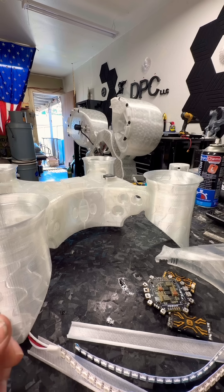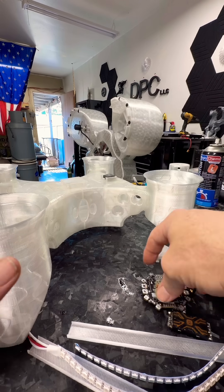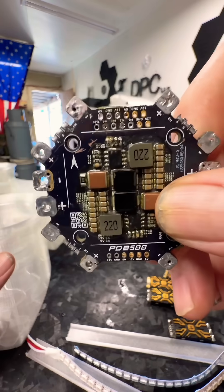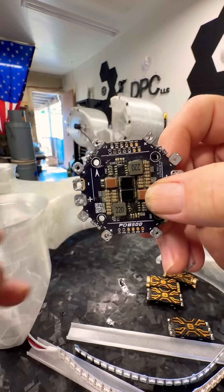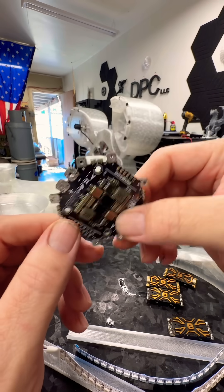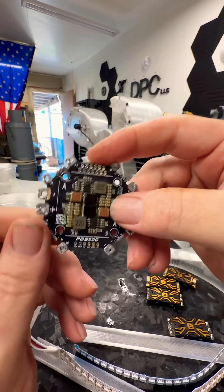I've got a new flight controller coming in for this. I have an APD power distribution board — even though they don't sell them anymore to the drone enthusiast market, you can find them. Let me know otherwise; I'm going to use my LLC to try and pick up a couple.